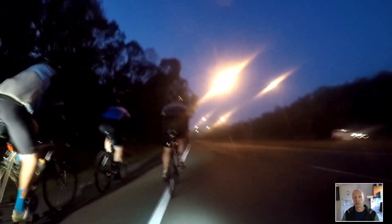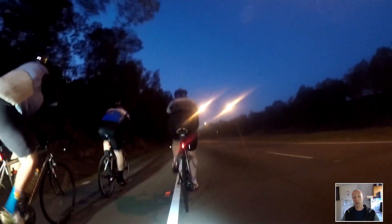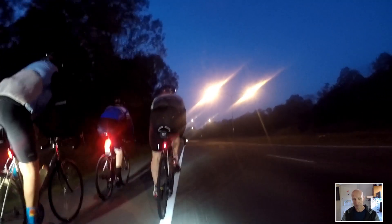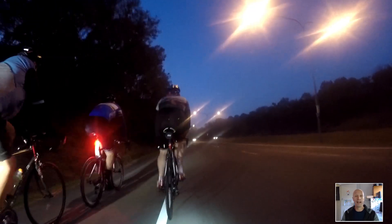I haven't really been pushing myself — just general coffee rides, that sort of thing. Haven't done a great deal on Zwift either, but that's about to change because I'm getting back into training. I'm doing the Brisbane to Gold Coast soon and I've got to get fit again.